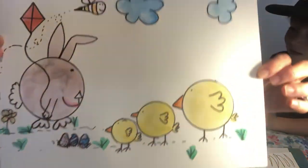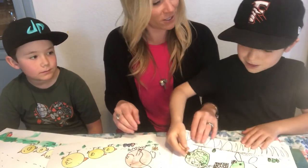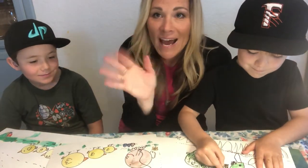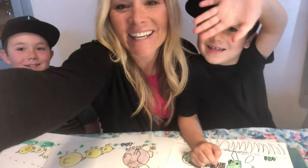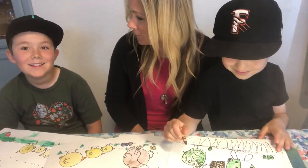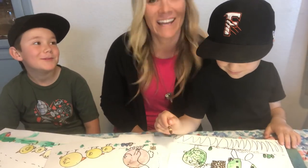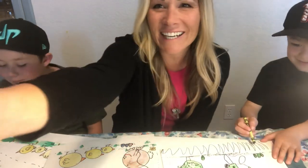Here's mine. Bye! Thanks for joining us. Oh wait — a joke! What is the rabbit's favorite type of music? Hip hop! That's right. All right, now it's official. See you later, bye!